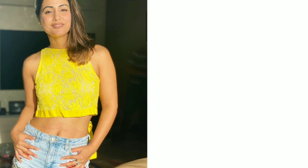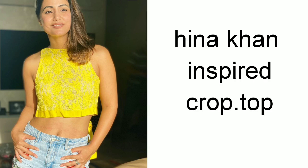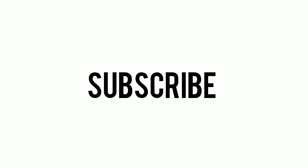Hi guys, welcome back to my channel. Today I will share with you a Hina Khan inspired crop top which will only need a half meter of fabric. If you are new on my channel, please subscribe. Let's get started.